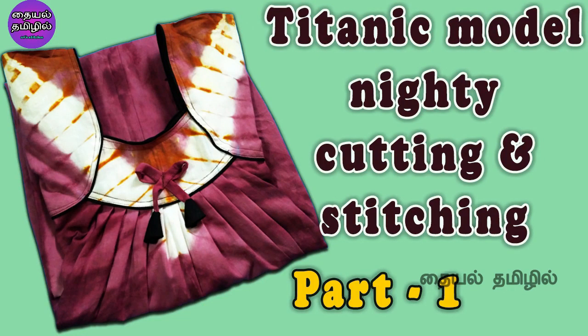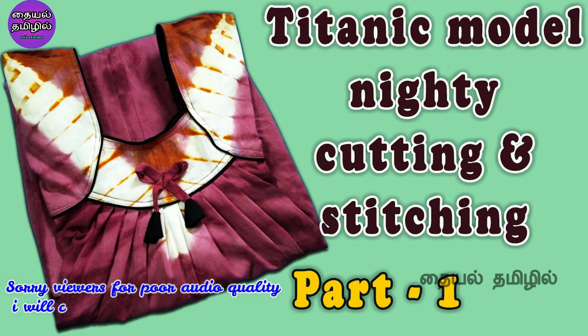Hello, welcome to the channel. In this video, I will show you the 90 cutting video. Take the video to the Titanic Model 90. In this video, we will tell you about cutting in the video. We will tell you about Steam for the second video.